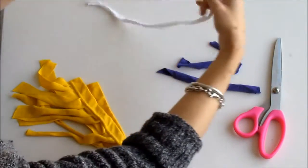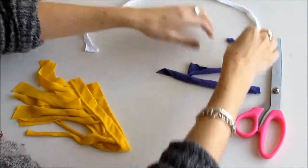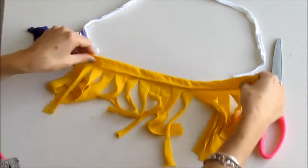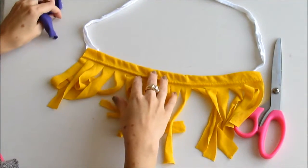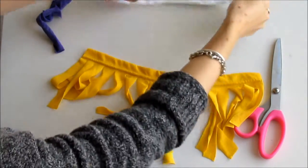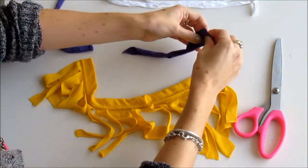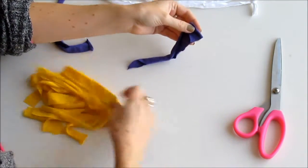We'll put our fringe to the side for now, and then you just need a long piece of fabric that you can use to attach to the fringe so that it will fit over your head and hang like a necklace. If you don't have a long piece of fabric, you can use some shorter pieces and I'll show you how to attach them together.